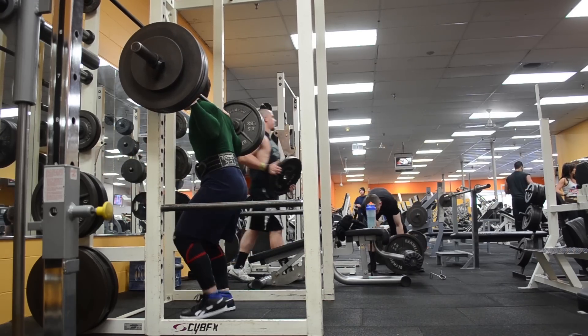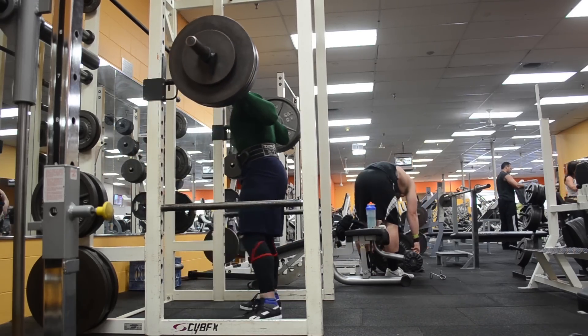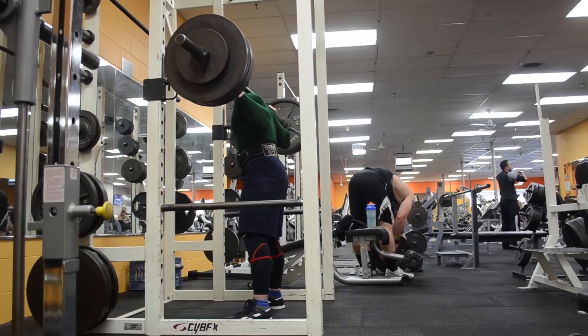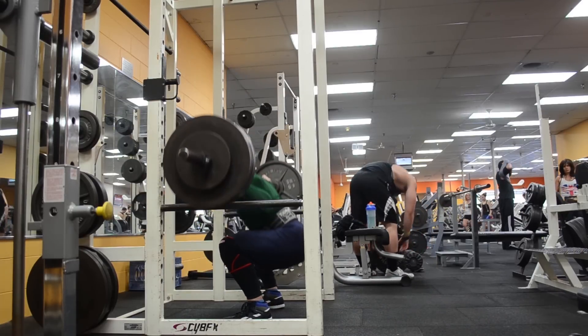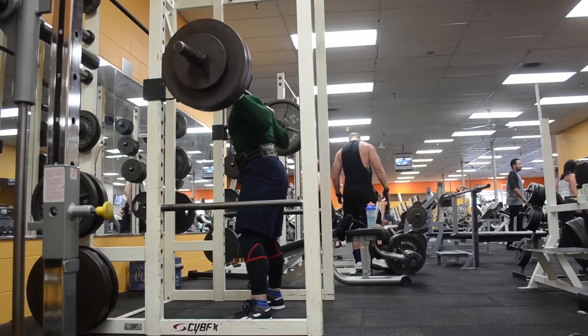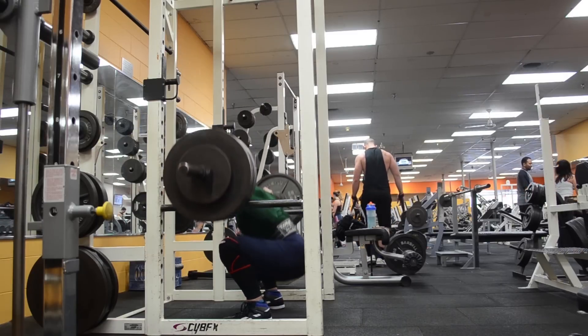If I can hit 1450, that'll set me up quite well for the Arnold, where I want to hit 1500 or more. I made a little adjustment after the first set with 455 — I moved my squat stance in by just a little bit, and this allowed me to be much more explosive on the next two sets.